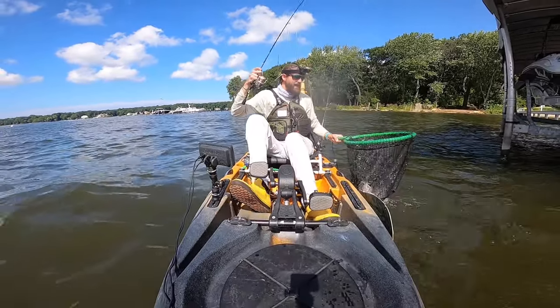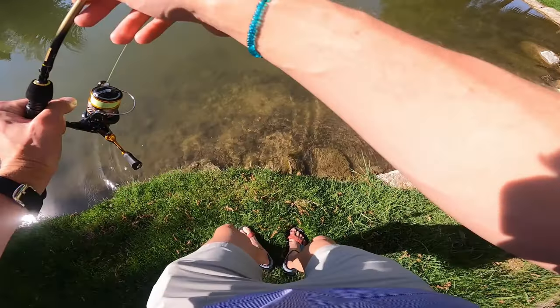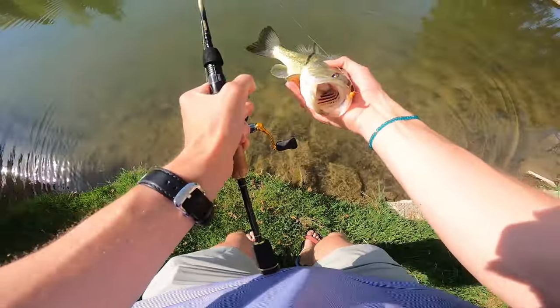Never grab your line to land fish. That one is sometimes hard, especially when you're bank fishing because we don't always have nets with us. Sometimes you've got a big fish, but try to find a way of landing that fish without grabbing the line, because the second you touch that line, you are risking losing everything.